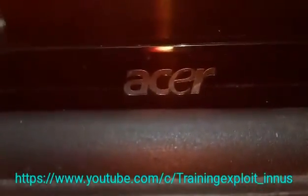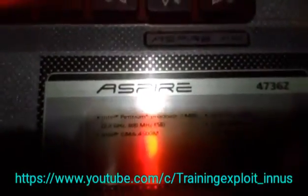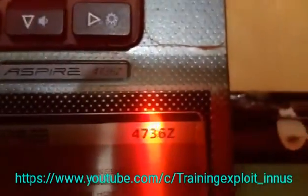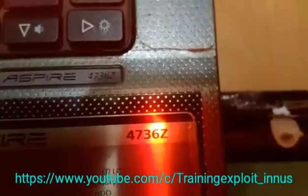Hi guys, this is the Acer laptop which I am going to show you how to disassemble. This is the model of the laptop — Acer Aspire 4736Z. So guys, let's get started.